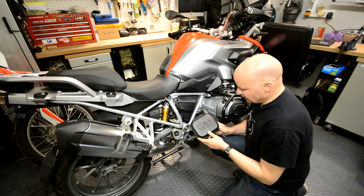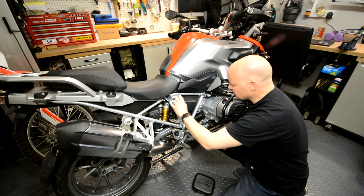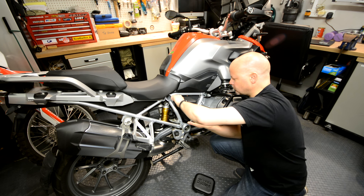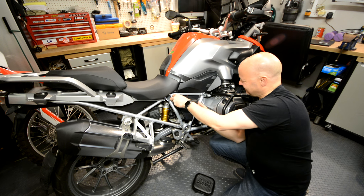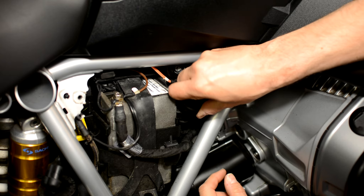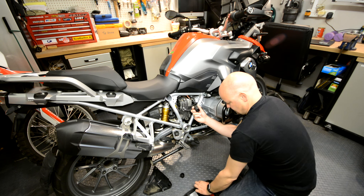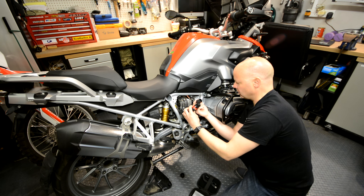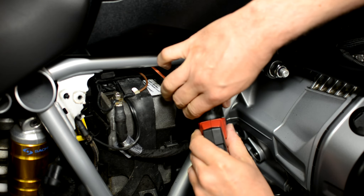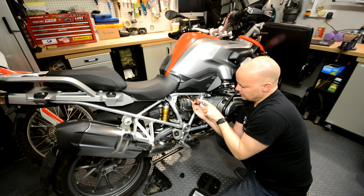Before we can get cracking on the functions of the GS 911, what we've got to do is actually connect it up to the diagnostic port. Now on the GS, that lives underneath the battery cover, so you've just got to whip that off first — just one of those little Torx connectors that BMW are so keen on. Once you've got the cover off, it just pulls out. The diagnostic port itself is this little bit here — it just sort of pulls out. There's a little cover on it which you just pull off. And then you take the GS 911 and it just plugs straight in. Just make sure you've got the alignment correct. And on she goes, nice and secure, and that's it.